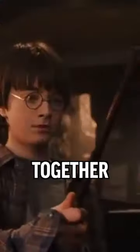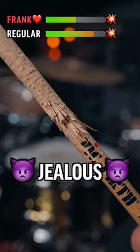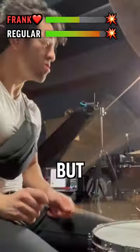Let's call her Frank. Together we were like Harry Potter and his wand. At 5,000 hits the regular sticks were getting jealous and holding on for dear life, but Frank was just getting started.